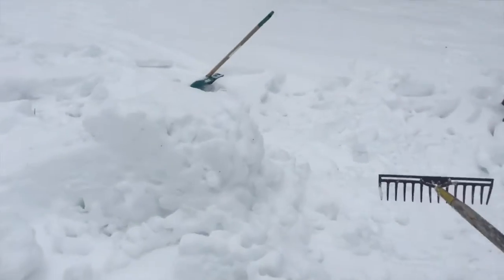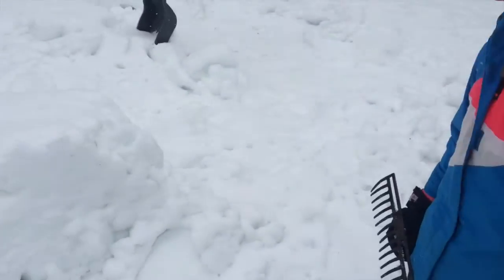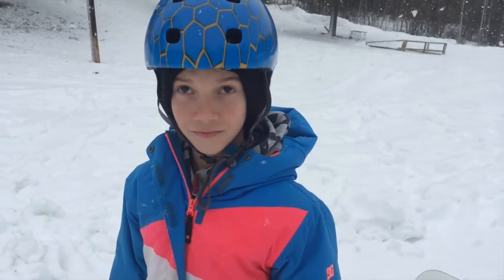So here's the jump that we will be doing our big backflips off of. And maybe today we'll get it.